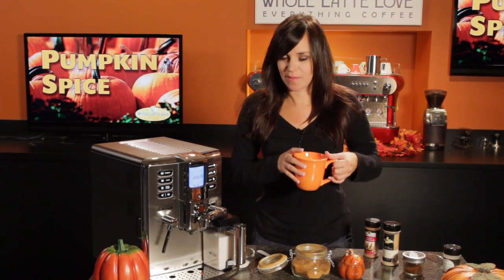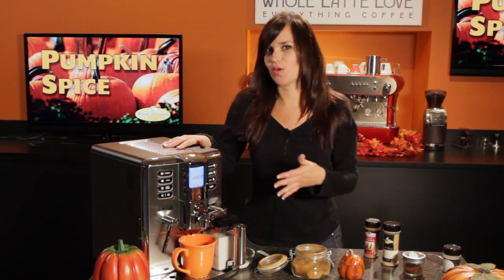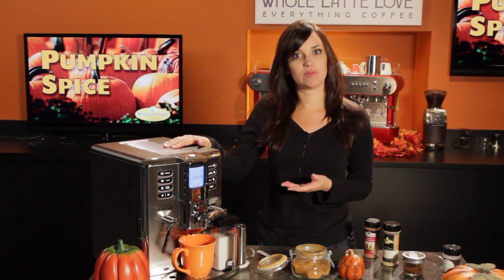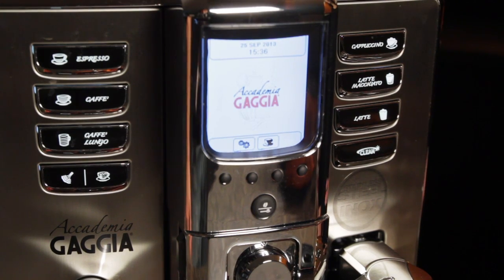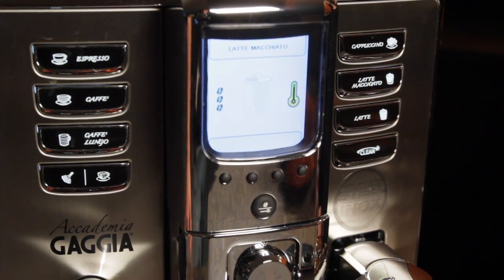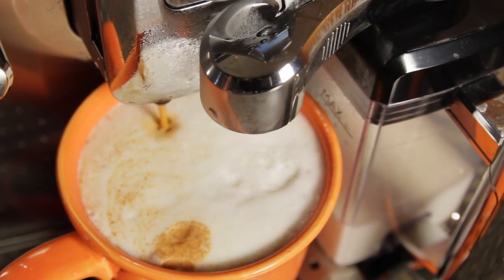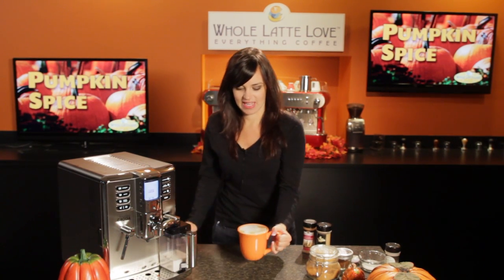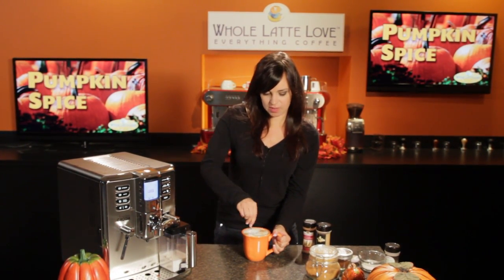I'm using the Gaggia Academia to make my pumpkin spice latte, and this is a super automatic machine, so it makes it really easy. On the Academia, you can program the type of steamed or frothed milk that you want. I've already programmed my machine, so I'm just going to press the latte macchiato button and get that going. You're going to want to give it a stir so that you make sure that spice mix gets well incorporated into your latte.